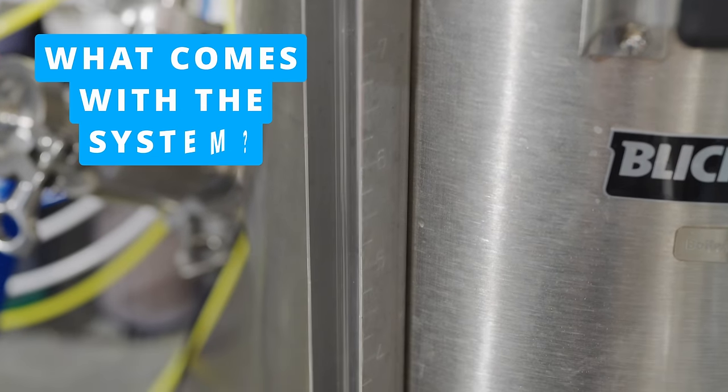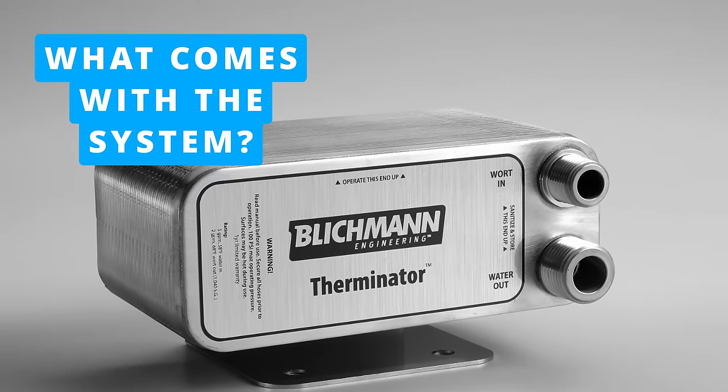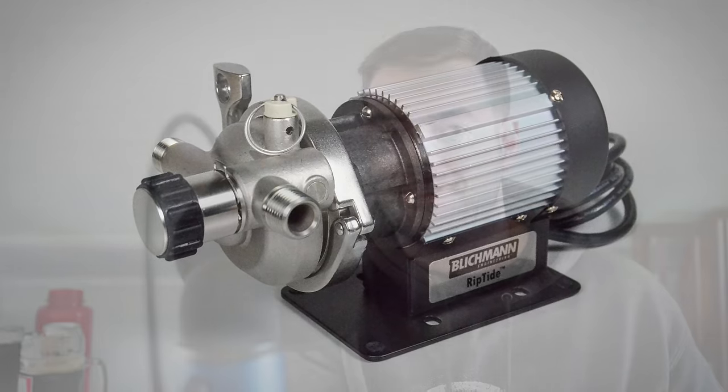If you buy the entire system as a package deal, you'll also get a Therminator plate chiller — Blichmann's enormous plate chiller — and a Riptide pump, which is an overkill version of a brewing pump. It's a fantastic pump. I already owned one prior to getting this system. I elected not to get the Therminator because with the amount of hops I run through the whirlpool, I defer to a counterflow chiller, as plate chillers can clog — the more plates, the more likely.